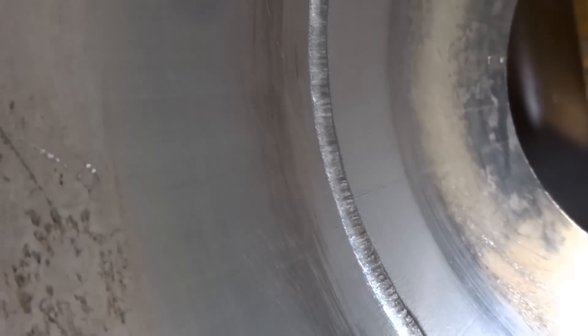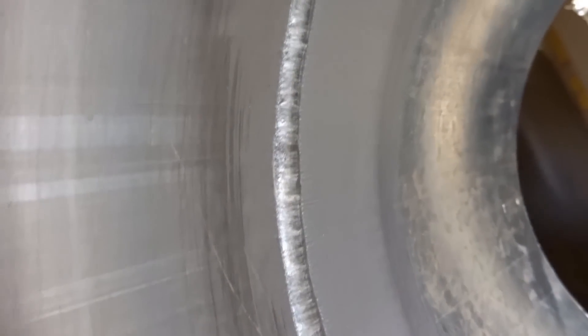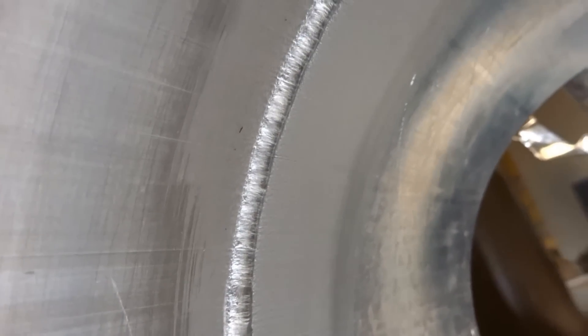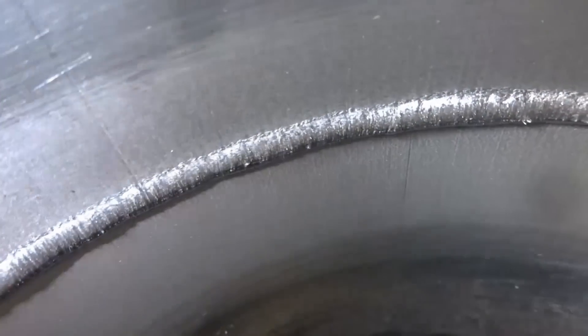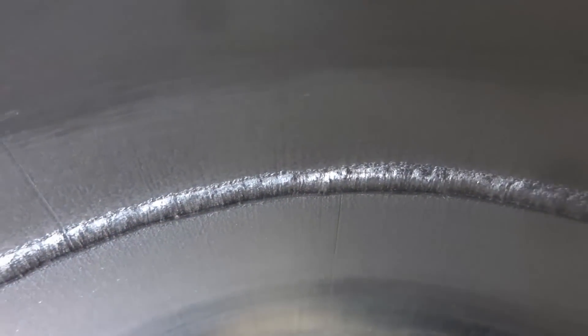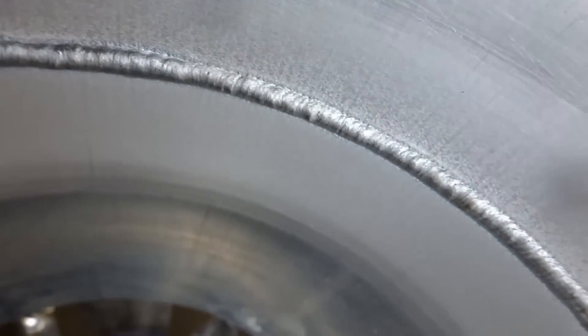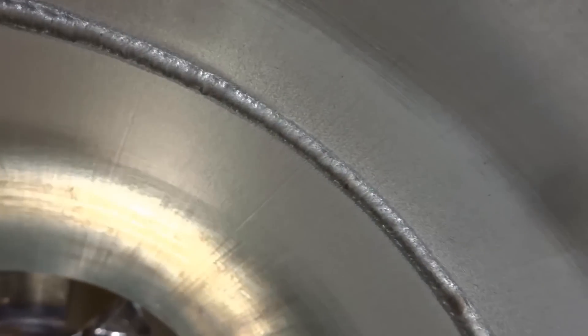The funny thing with this video is when I made it, I practiced on a four-inch and made a complete mess of it. So I figured I'd get the eight-inch on camera. For whatever reason, this was one of my top five best welds I've ever done — this extended land fit-up weld right here.